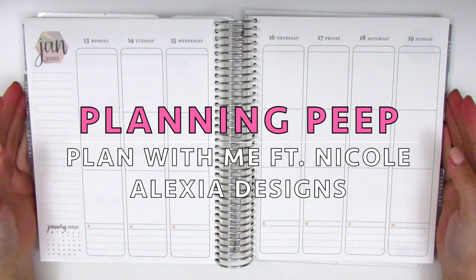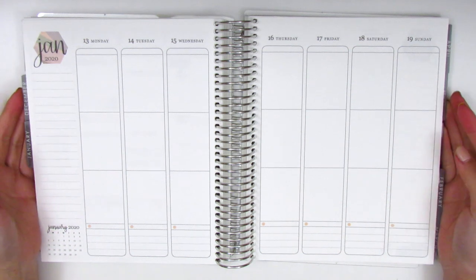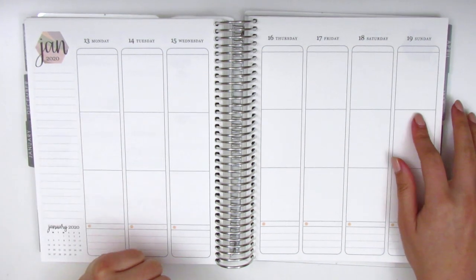Hi everyone! This is Sheri from Planning Peep and welcome back to my channel. Today I'll be doing my memory spread for the week of January 13th through the 19th.